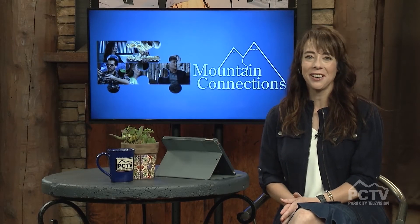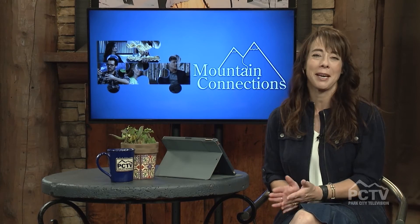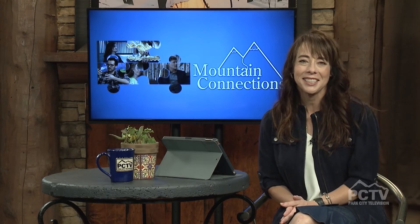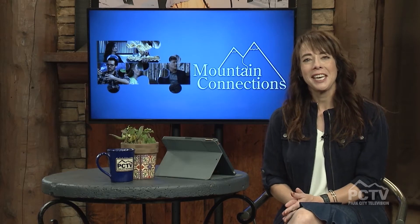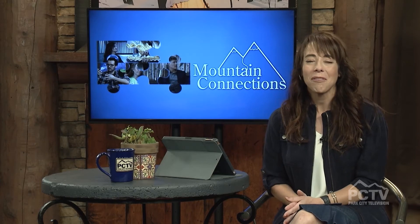Welcome back to Mountain Connections on this Pioneer Day. Lindsay Hargett of LK Cooking is joining us and she is making us some pie, which is ideal on Pioneer Day. Lindsay, thanks for being here. Hi, yes, thanks for having me. It's great to see you, great to connect. I know you're not in studio, but almost the next best thing, connecting from your kitchen.